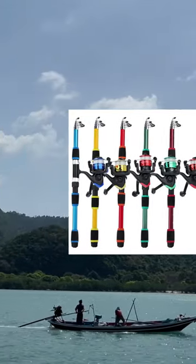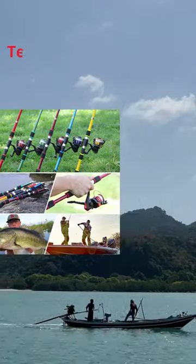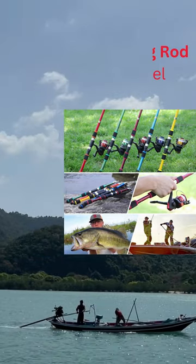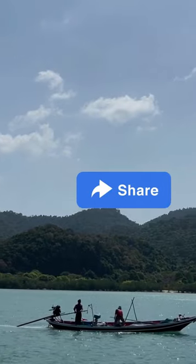The fishing rod is 180 centimeters long, which is about 5.9 feet. It can be easily folded and put in a backpack, making it easy to carry outdoors for fishing freshwater fish like bass and trout.